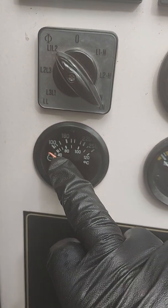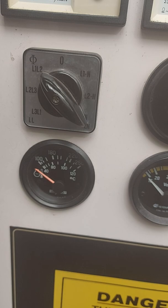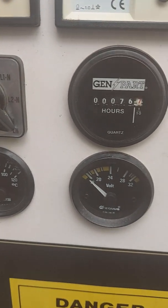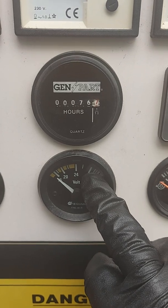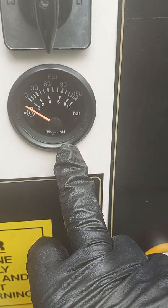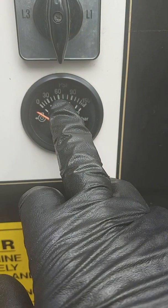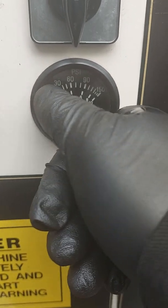Here you have your coolant temperature gauge. You'd normally see this running at about 80 to 85 degrees — just like your car, if it gets too hot you'll see it creeping up, or if it's not warming up properly you potentially have an issue there. This is your DC voltage — you want to be just around 28 volts or just under, which means the charge alternator is working. Then your oil pressure: on one of these machines it's about 70 psi. The gauge shows bar on the bottom scale and psi on top.